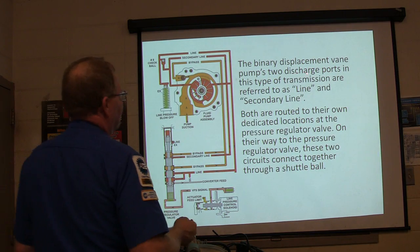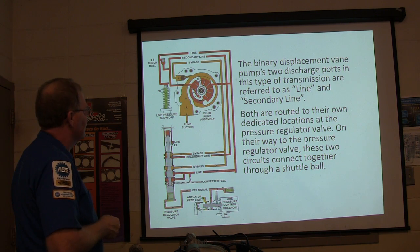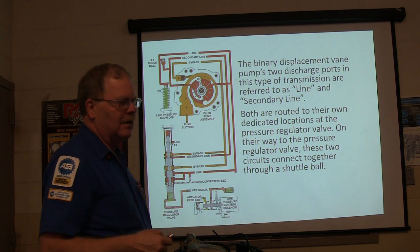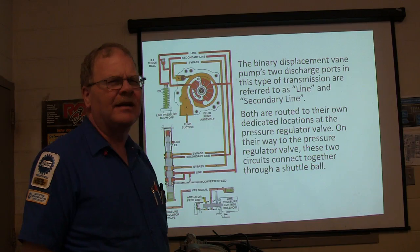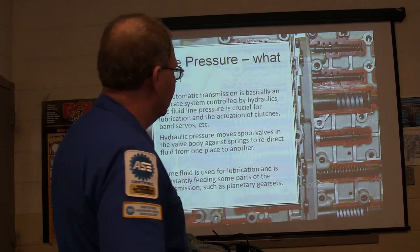The binary displacement vane pump, like we were talking about — this type of transmission has two discharge ports: line and secondary line. Both are routed to their own dedicated locations at the pressure regulator. They've also got a line pressure control solenoid on these new ones. See that right there? Line pressure blowoff goes here — so if something is completely stopped up and the engine is still spinning the torque converter, it can unseat that ball and relieve pressure that has nowhere to go. That's what that pressure relief valve is. The line pressure control solenoid is down here — that's a really important thing.